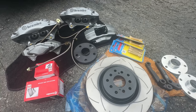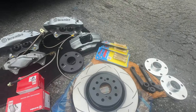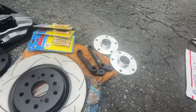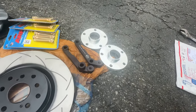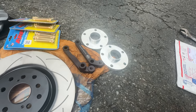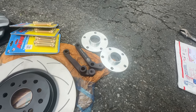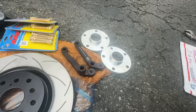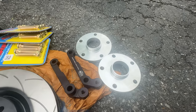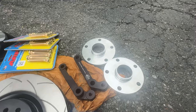Hardware kit for the ATS Brembos to hold the pads: $25.93. Adapter brackets from ctsvswap.com: $230. That kit is not the one in production right now — the kit I originally ordered had 3mm spacers, and I was informed later that that kit would not work.